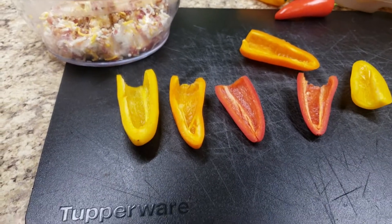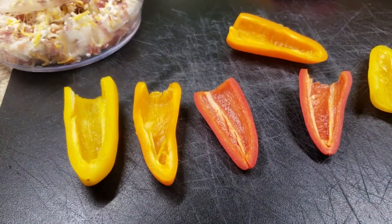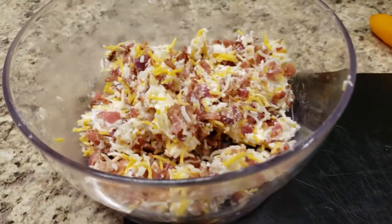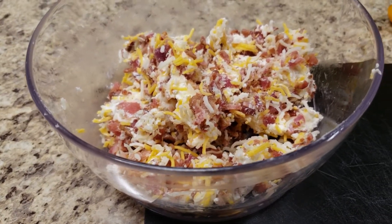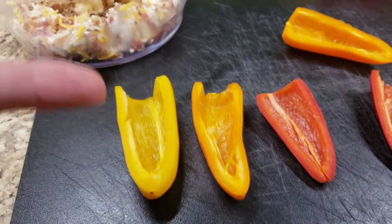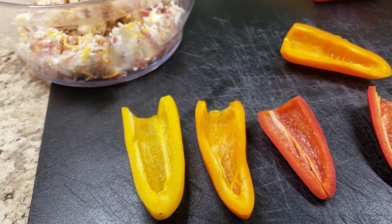But in the meantime, how about a stuffed mini bell pepper? In our bowl we have a mixture of cream cheese, shredded cheddar cheese, and some bacon bits. We're simply going to cut these in half, clear them out, and stuff those.